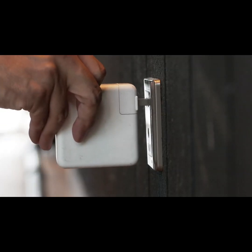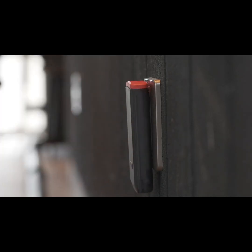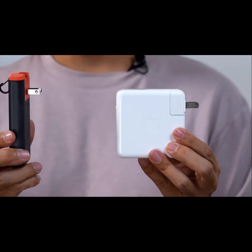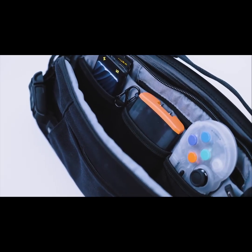Turbocharger's flat design keeps it securely in place even in loose sockets. Its ultra slim profile fits easily in bags and pockets. Unlike bulky bricks that come with powerful laptops, Turbocharger won't bulk up or fit awkwardly in your bag.